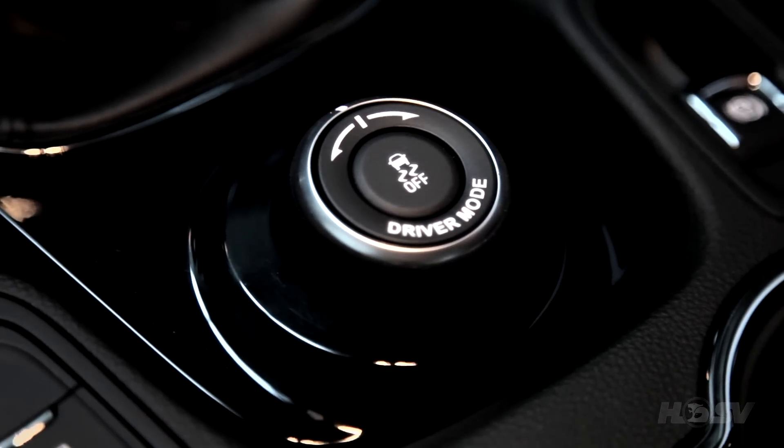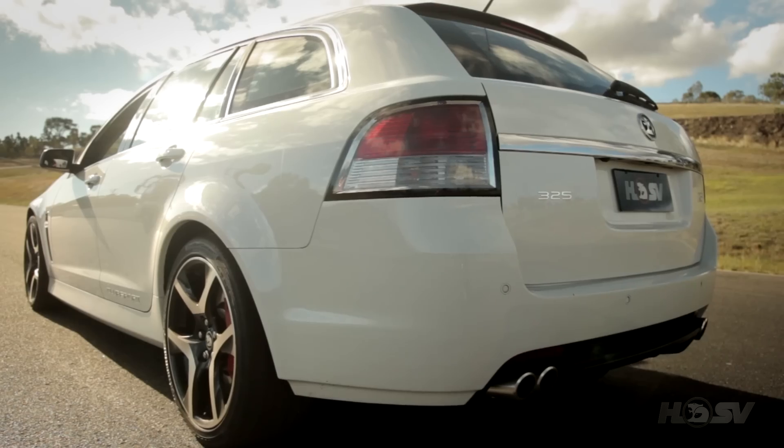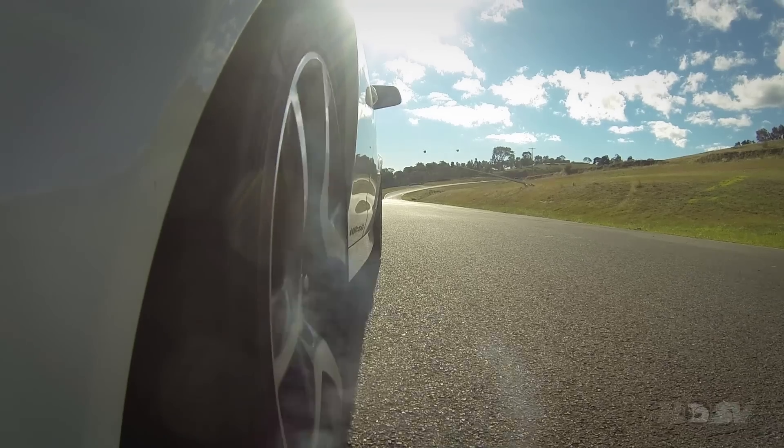To enable launch control, all you need to do using your driver preference dial is select either track or performance mode, put the car in first gear, clutch all the way to the floor, floor the throttle. That'll hold the engine at a predetermined RPM, and then simply step off the clutch. And that'll enable awesome launches.